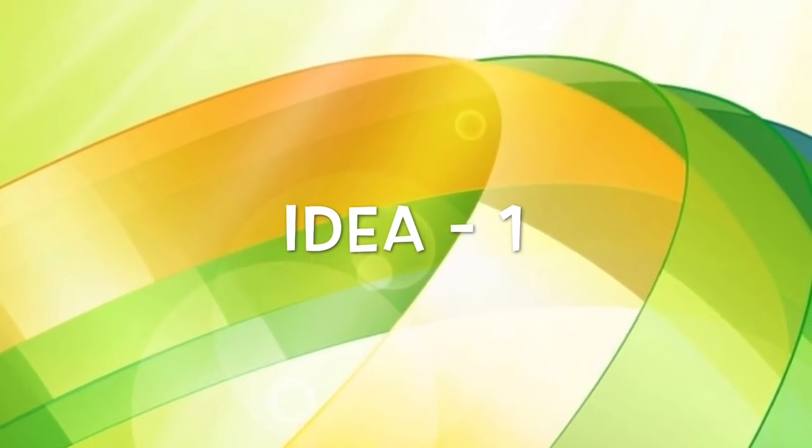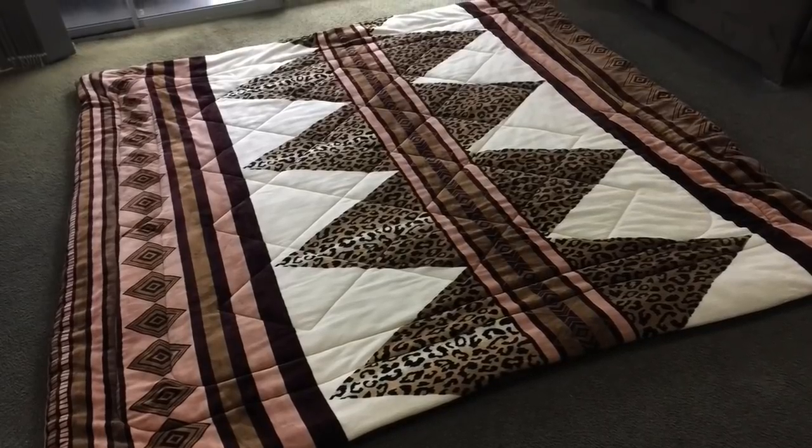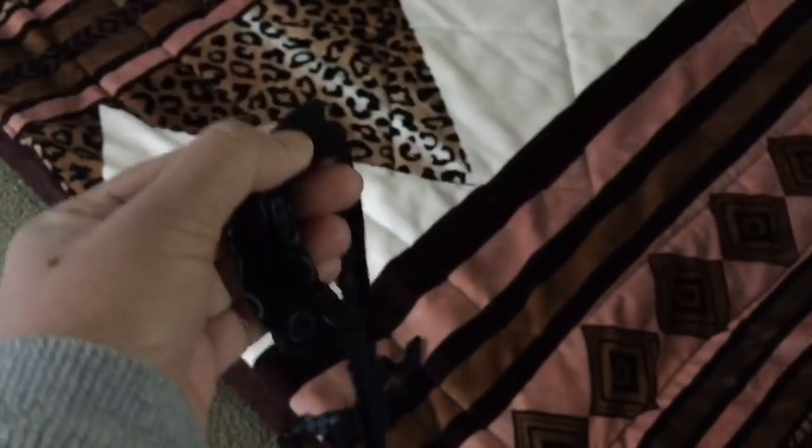The first one is to use corner ties to keep the quilt in place. Lay the quilt down on a flat surface. I have taken long strips from an old cotton t-shirt. You can also take a ribbon or fabric tape. I am going to cut them into 4-inch and 8-inch strips.